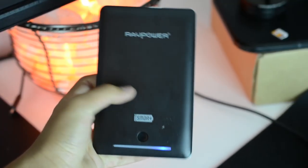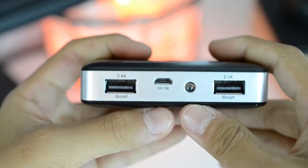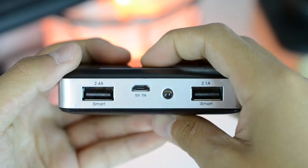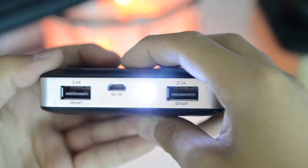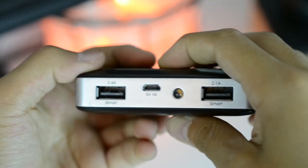When you press the button on the front, you can see the power indicator showing how much power is left in the battery bank. I would have liked to see an LCD screen to make it more precise, but it's still a nice feature. If you long-press the power button, you'll turn on the single LED flashlight — it's a basic one-LED flashlight, but it works in case you need it.